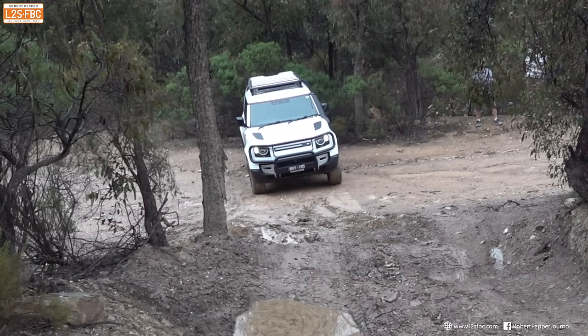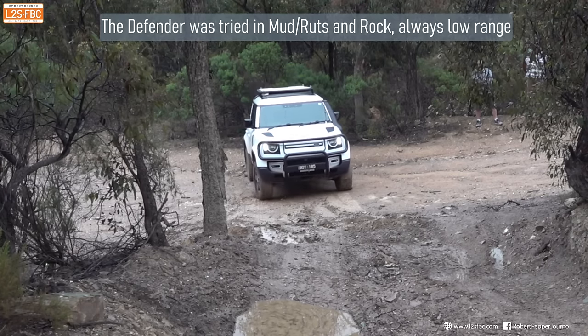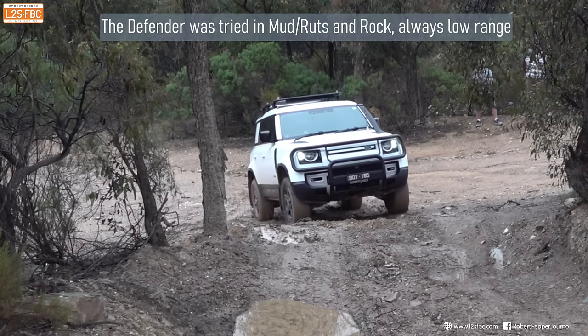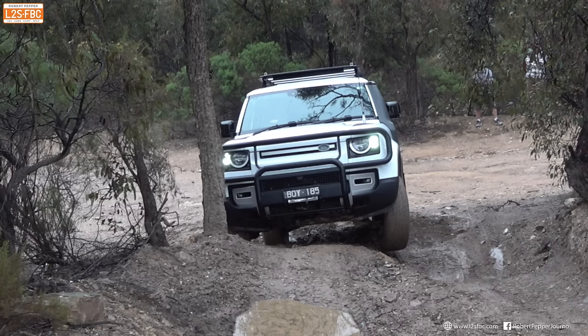We'll start off with the Defender attempting a slippery climb. You've seen this on earlier videos, but this is early in the day when it was very, very wet, and no car's going to make it — it's really just a tyre thing. You can see that's it. It's out of traction.